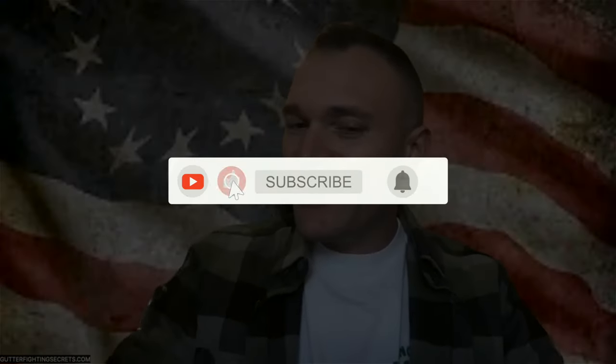Hopefully some of that was helpful to you. We'll be back next weekend, Lord willing, with actual hand-to-hand combat training for all you loyal viewers. If you have anything to comment on, please be respectful and drop it in the comments below. I'll catch you next time on Gutter Fighting Secrets. We'll do my philosophy chat on Wednesday, and on the weekends, once I'm healed up, I'll get back to teaching and filming more content for you guys. Until next time, stay safe out there — cheers.